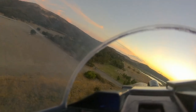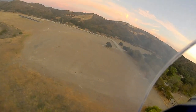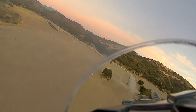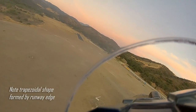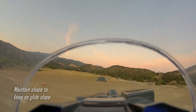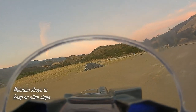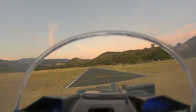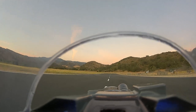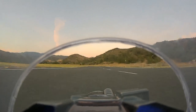Full flaps. Turning final. We are using the runway geometry for our glide path guidance. That's looking good. Power is coming off a little. Taking off again — full power.